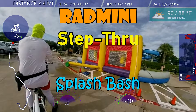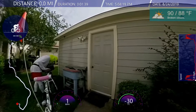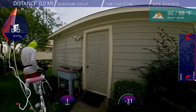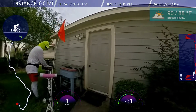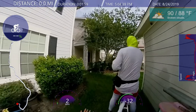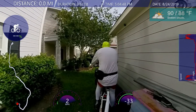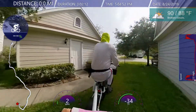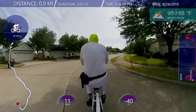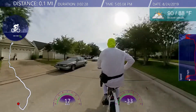Hello everyone, welcome back. Welcome to the Rad Mini Step-Through with the Rewide co-pilot. This episode we're going to the pool for the Splash Bash — a celebration for the last days of summer where the pools are open for almost the last time of the season. They call it Splash Bash because the association spent money on some DJs and special event things over at the pool. So that's where we're going today. It's me and my youngest on the Rewide co-pilot riding the Rad Mini Step-Through.